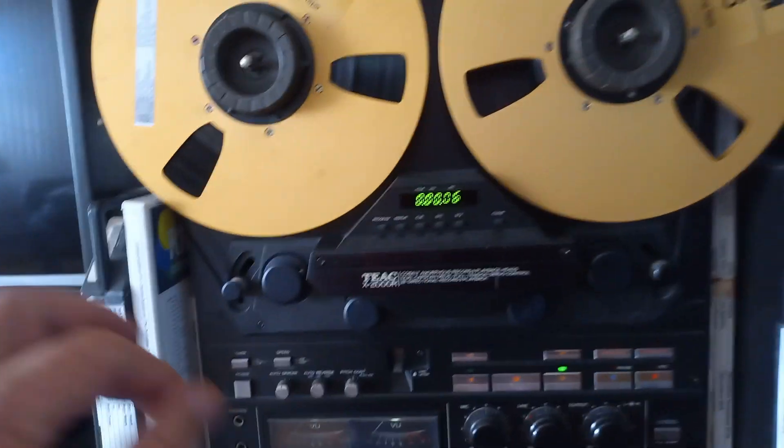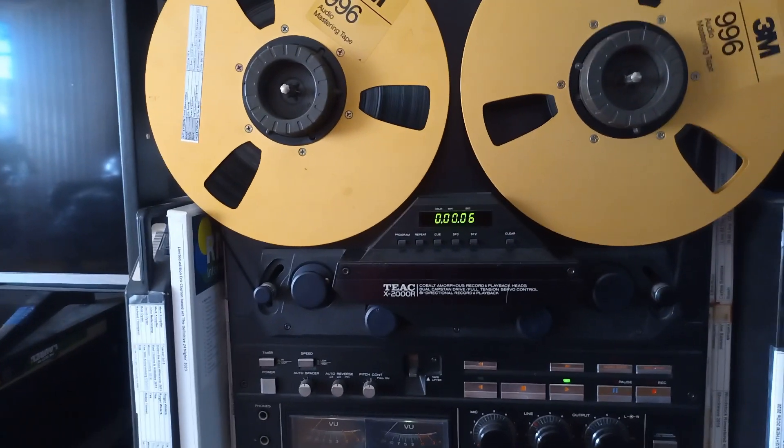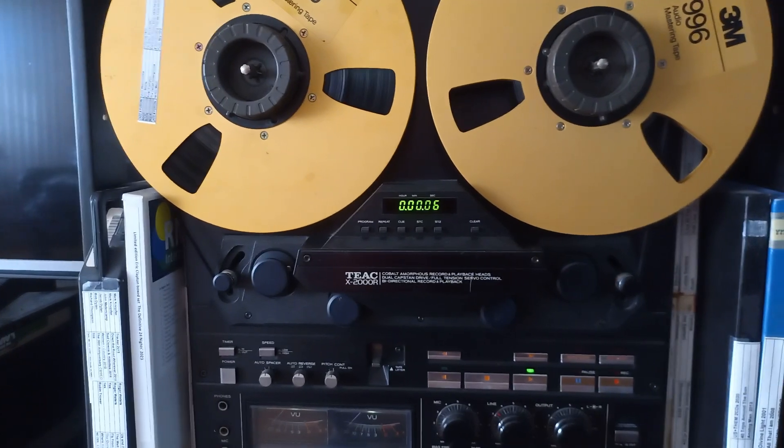You can change slightly the speed up and down. It operates at three and three quarter and seven and a half inch.